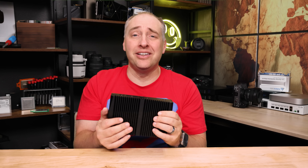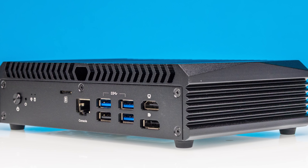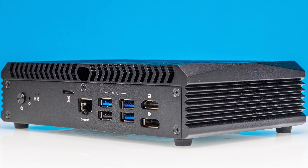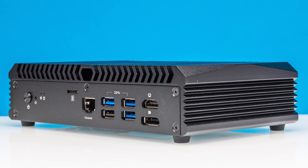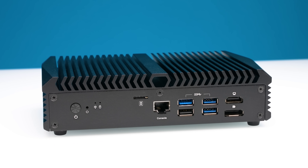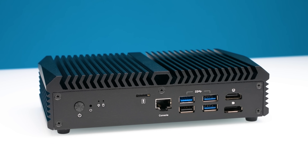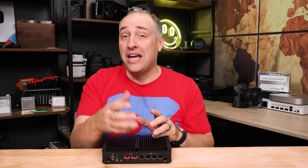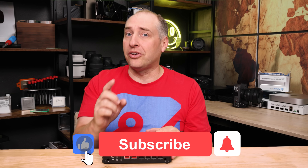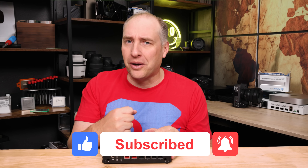I think folks will eventually mod in a quiet 120-millimeter fan on the heat sink side for better airflow and cooling. Overall, for a $300-ish bare-bones package, this is absolutely awesome. We've been running it for a couple of weeks and it's been perfect. I'd love to hear your suggestions for this platform in the comments. If you liked this video, share it, give it a like, subscribe, and turn on notifications. Thanks for watching, have an awesome day.